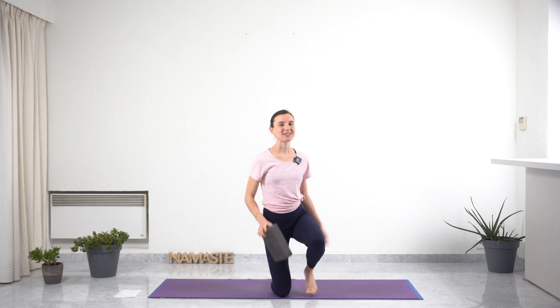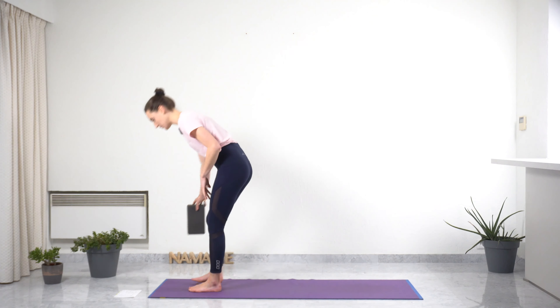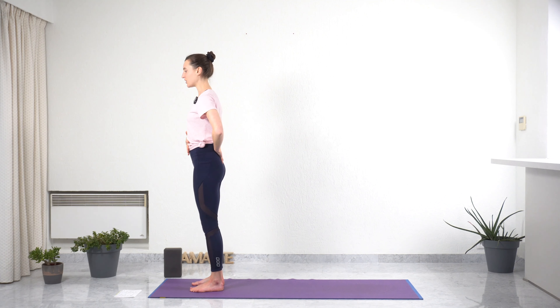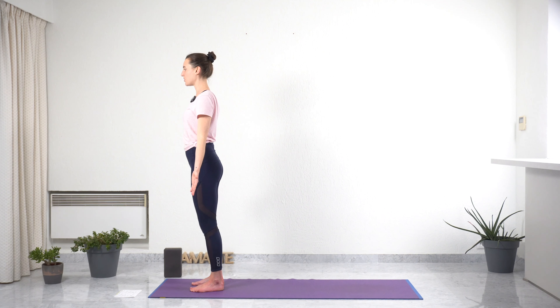Are you ready? So maybe you will need a block, otherwise we can try without it. We're going to start in standing at the front of the mat, just mountain pose, a simple standing pose. Having your feet hip distance apart, parallel, bringing your sacrum down, engaging your abdomen slightly, rolling your shoulders up and down, opening your chest, palms facing the front of the mat, and tucking your chin in. Take one deep breath here, feeling how it feels to be in your body, how it feels to be you, right here, right now.